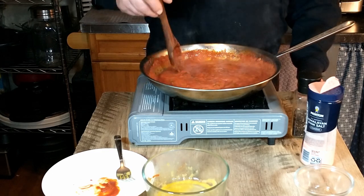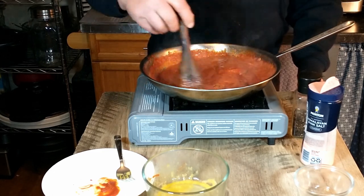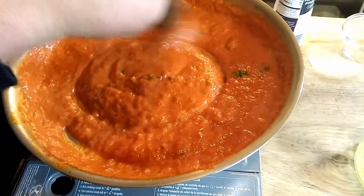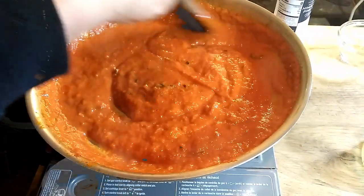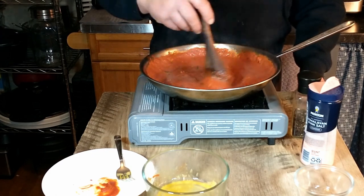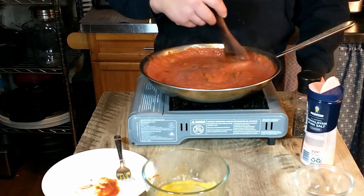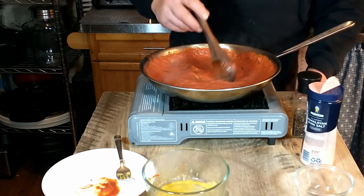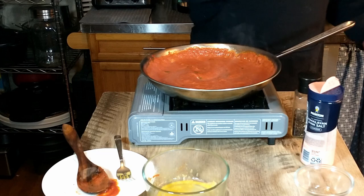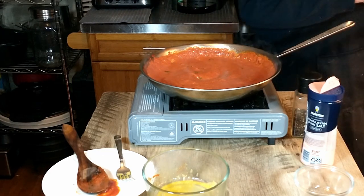I think it's looking great. I don't think the eggs scrambled at all. There's our sauce with the egg added to it, looking nice and creamy and thick. That looks great. I think we are ready to go ahead and add the pasta, so we're going to grab that off the stove and add it to our sauce.